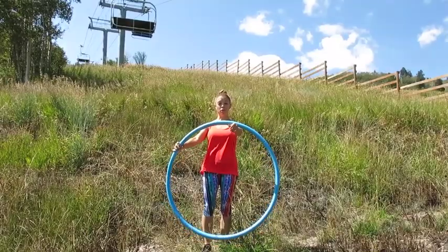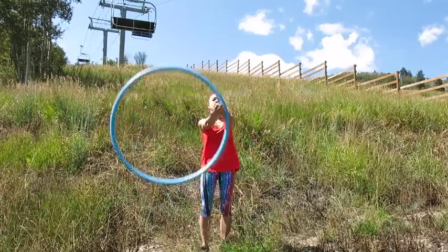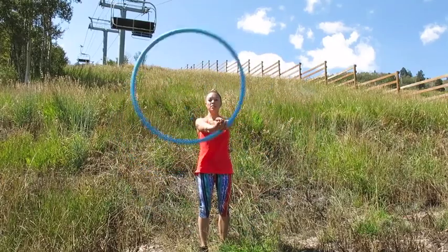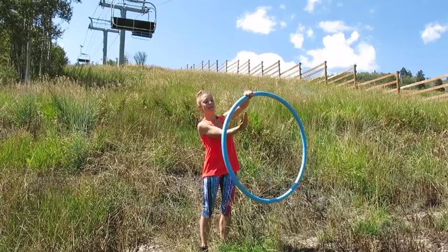Finally, place the hula hoop in front of you for the arms. We're going to get a swing going and then interlace the fingers as it goes around both arms. So now we're adding in the shoulder muscles as well as the arm muscles while keeping our core stable. Then we will try to go to the other side.